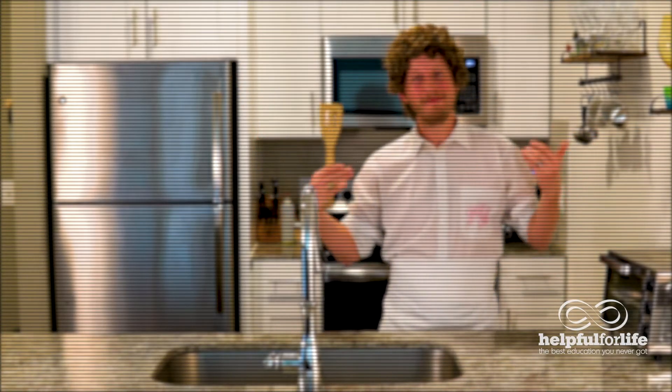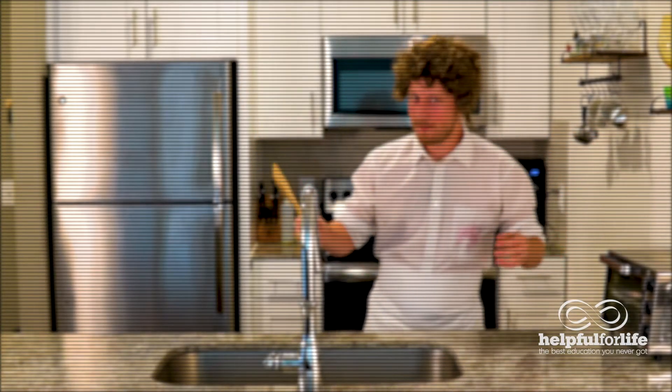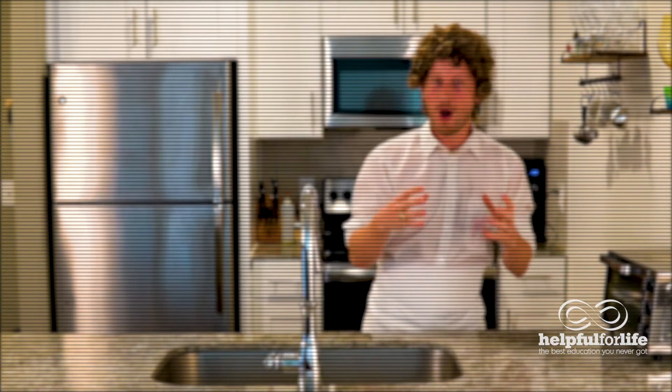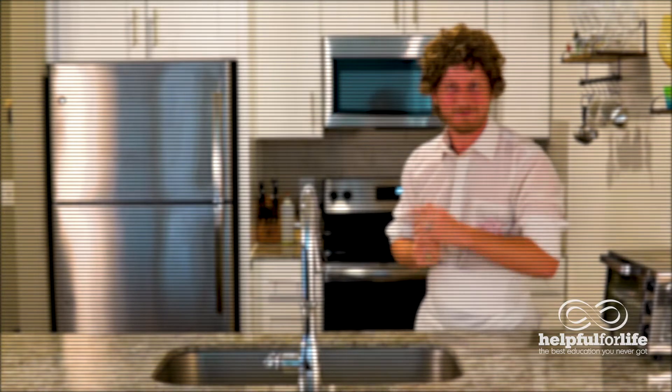Welcome to the French Chef, I'm Julia Child. Today we'll be making a bearnaise sauce. Oops, dear me. Although we'll be cooking with some wine, don't worry — the alcohol always cooks off, so you don't need to worry about it.